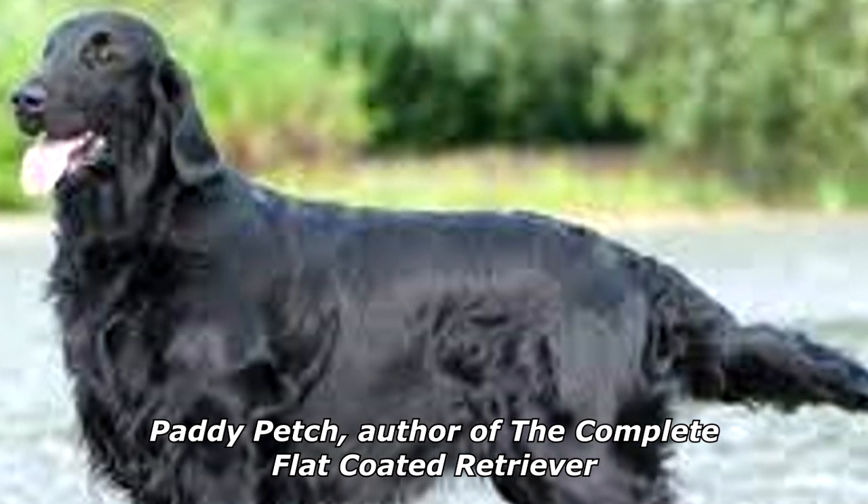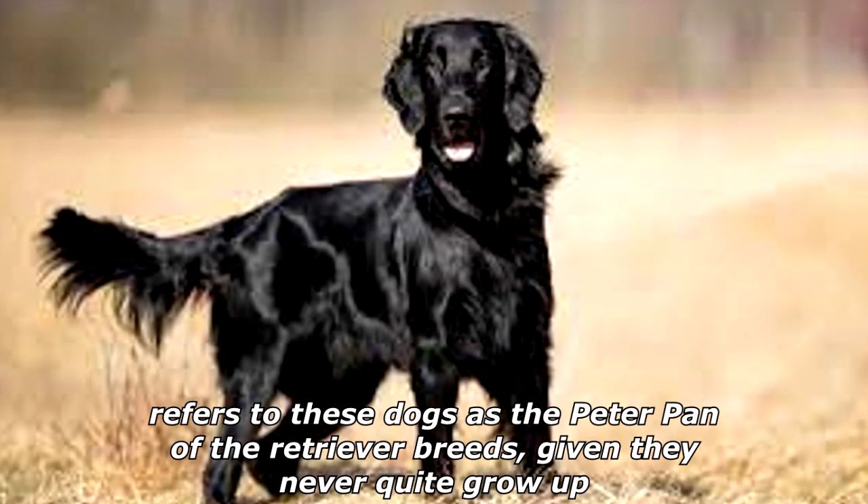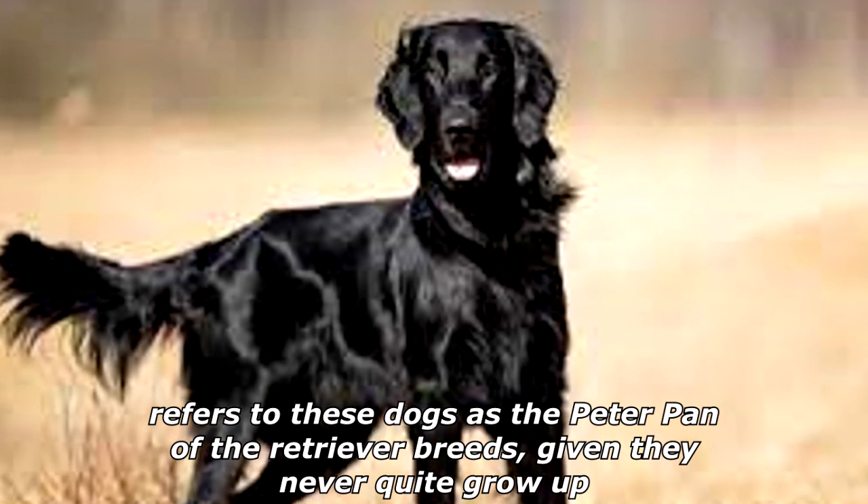Patty Petch, author of The Complete Flat-Coated Retriever, refers to these dogs as the Peter Pan of the Retriever breeds, given they never quite grow up.